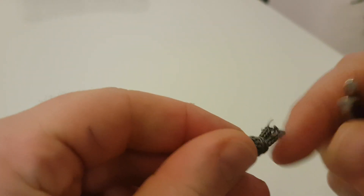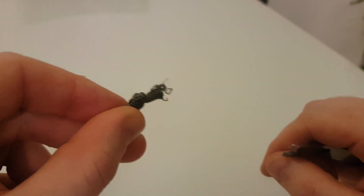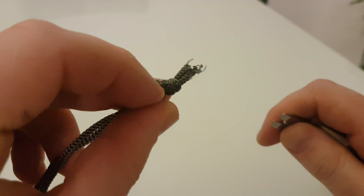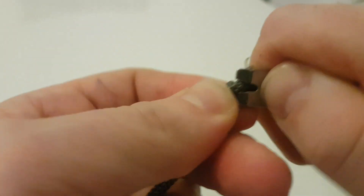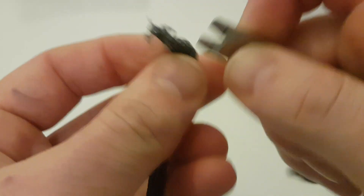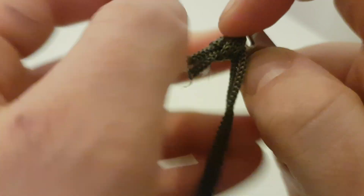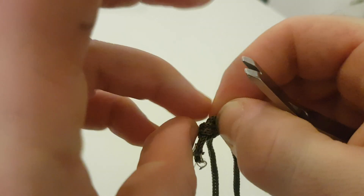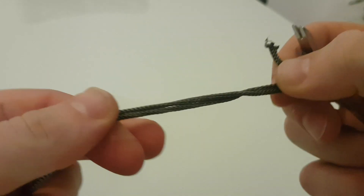Knots — everyone knows knots when they're tight are a pain in the bottom to do. This is a bag for a nose hair trimmer. Say I want to untie this knot — it is tight and I don't want to rip my nails to bits. As you can see we're quite easily prying that open. Done.